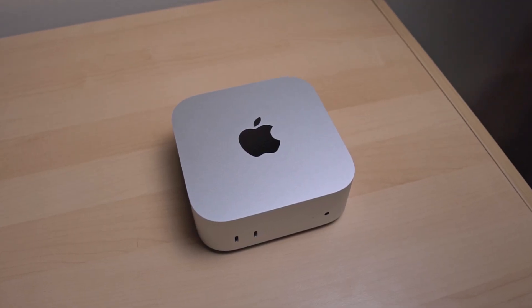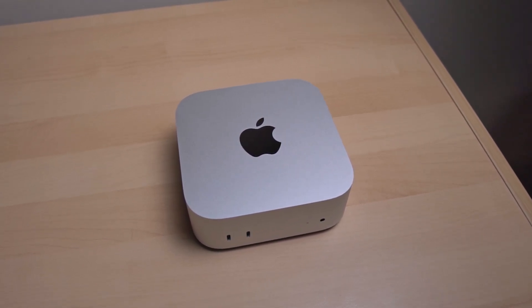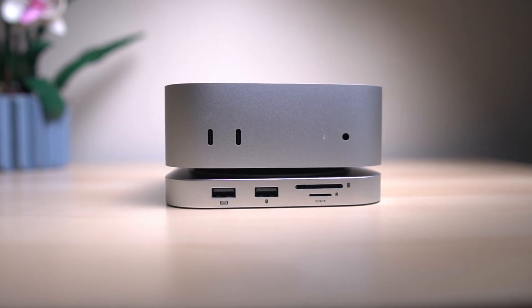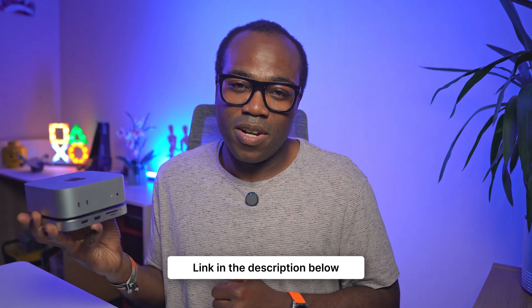If you've got the Mac Mini — especially the base model, though this isn't confined to just the base model — I'd recommend checking this out, particularly if you're in a similar situation to me. This hub is such a smart first upgrade for this amazing device. Many thanks to MiniSupporo for providing this hub for me to test and review. The link is in the description below. If you enjoyed this video, press the like button and subscribe for more videos like this.